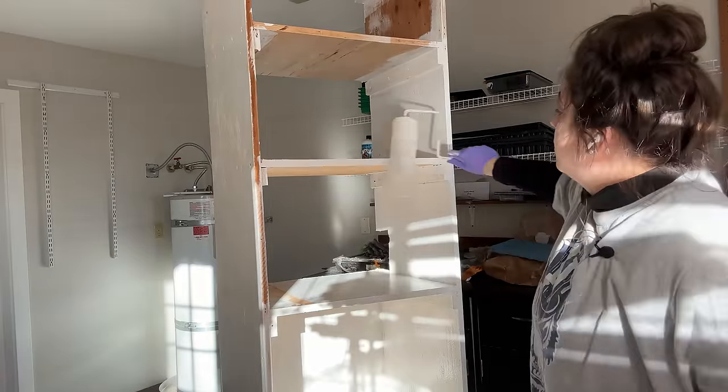We decided to drain the hot water heater first. Apparently you're supposed to drain your hot water heaters every year, so this is a good skill to have. Josh is working on attaching the hose and figuring out the drain valve. Josh is working on draining the hot water heater while I'm going to start moving things that I can move. They are going to be here tomorrow between eight and eleven.